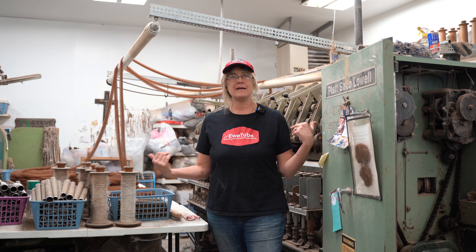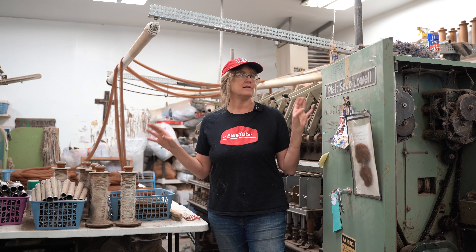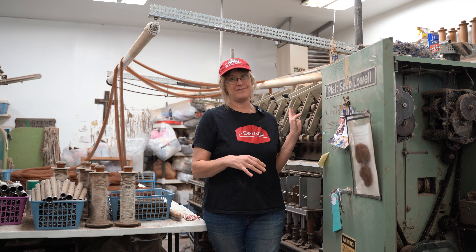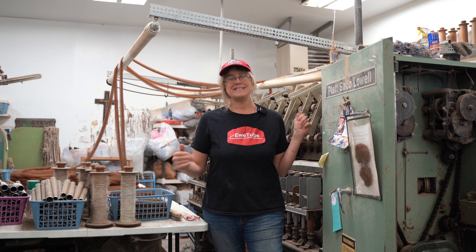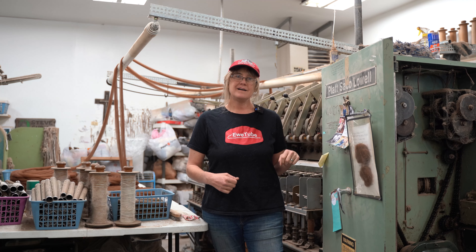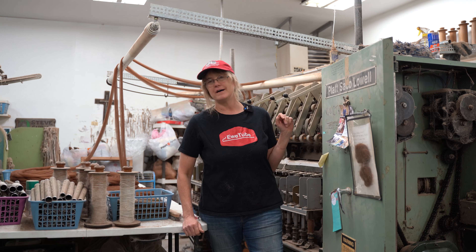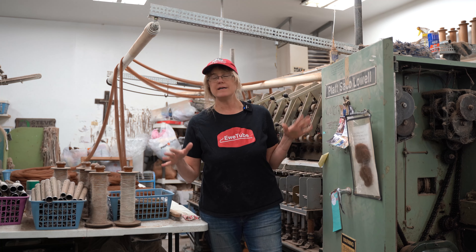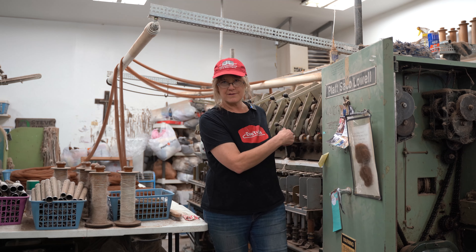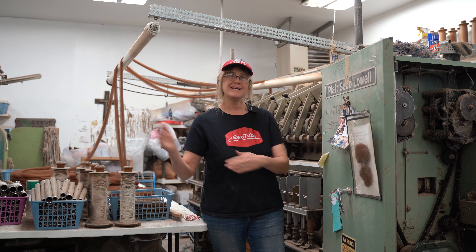This machine is a Sac-A-Lowell spinner, and when we bought it, it was 196 feet long. We didn't need 196 feet, so we chopped it off and parted out the rest of it. We have here about 25 feet, and we took the gearbox end, fitted it with a new motor, and this is what we'll be moving to the school.